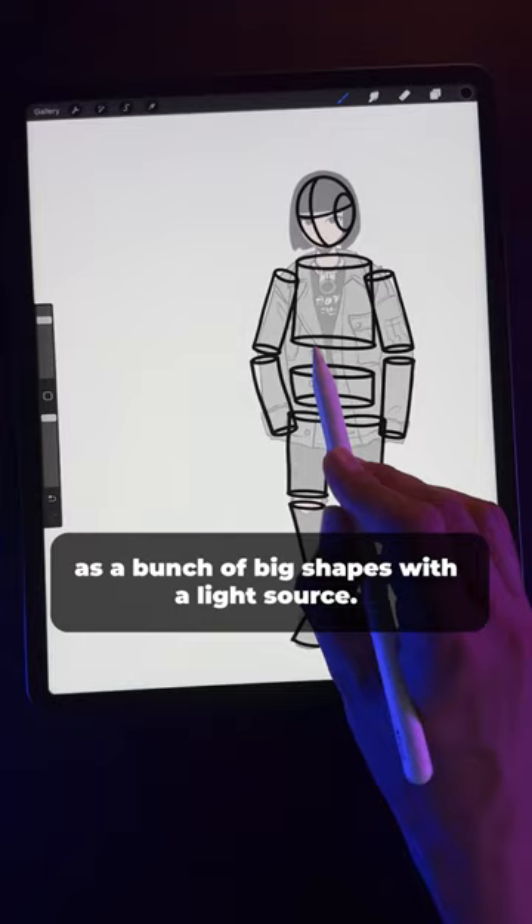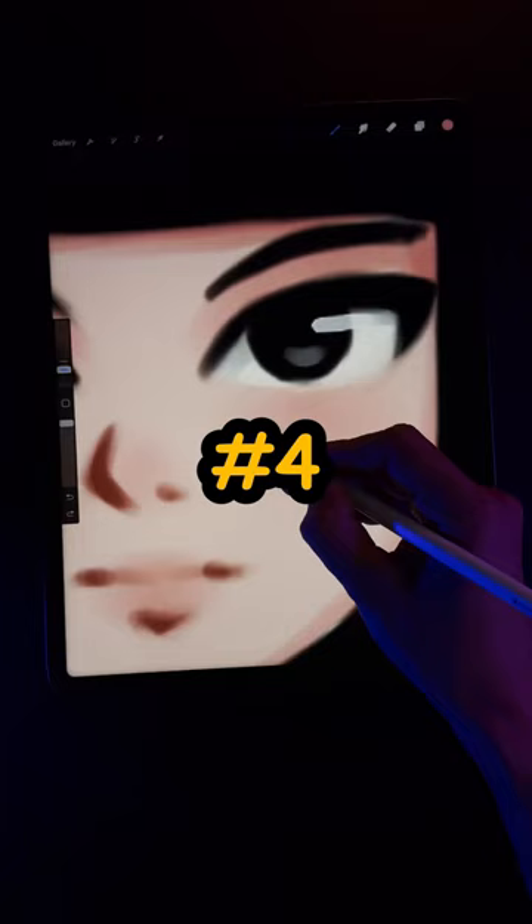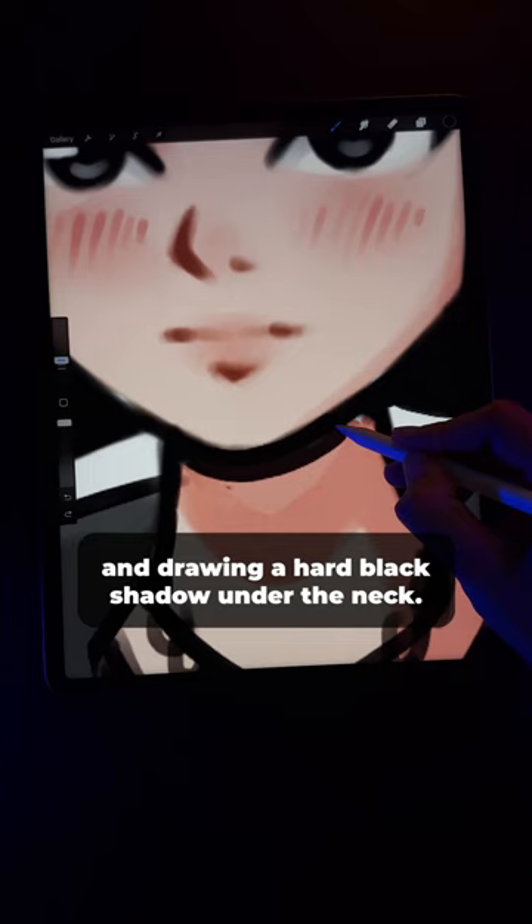The point is, you don't have to copy everything. And finally, number four: make your own style choices. For me, I liked adding scratchy lines for blush and drawing a hard black shadow under the neck. I also didn't like having a full-color background, and instead opted for a smaller shape that framed the character.